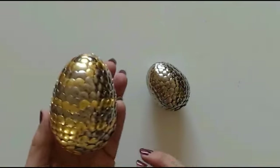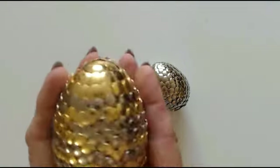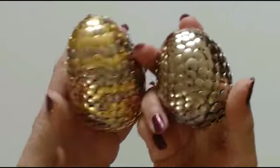Hello everyone and welcome back to my channel. Today I'm going to show you how to make these. They're amazing and they're so tactile. These are dragon eggs.